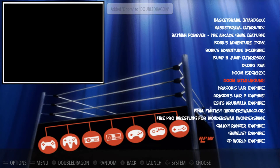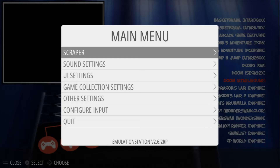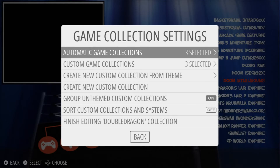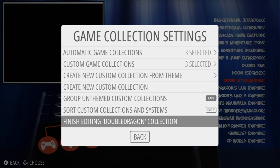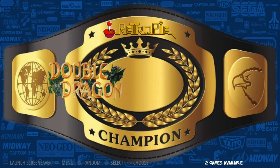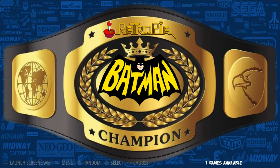So let's say I have all my Double Dragons added. I will press Start and go to Game Collection Settings, press A, and I'm going to go down to Finish Editing Double Dragon Collection, and press A. There we go — now that collection has been created. So I have Double Dragon, Donkey Kong, and Batman.